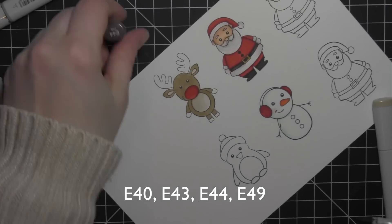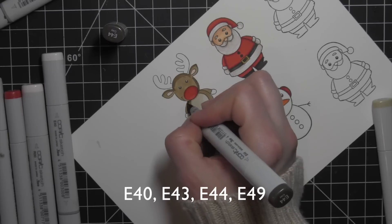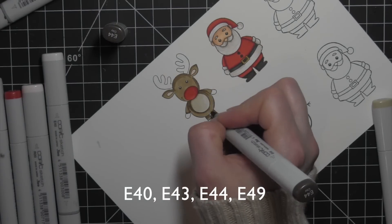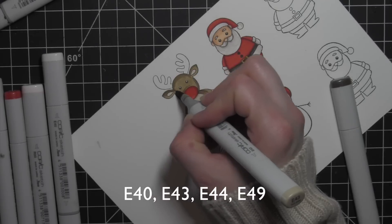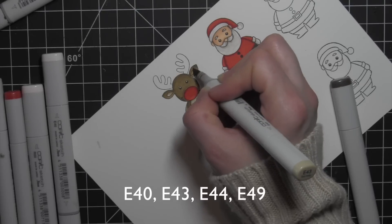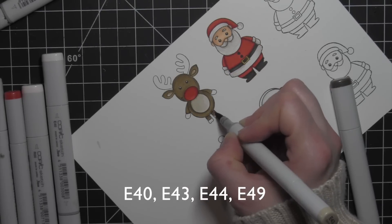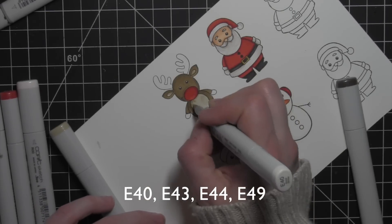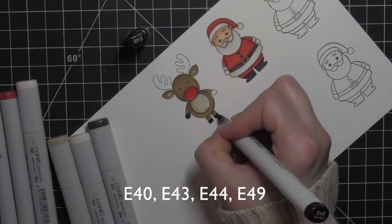For my base color of the reindeer it's E43. For the tummy it's E40, and then I'm going to darken everything up with E44 and E49 too for the hooves and antlers and maybe just a little additional shadowing. There's a little R00 on the insides of the reindeer ears. The coloring was by far the most time-consuming part of putting together these cards, but I still managed to get it done in right at an hour, which was really great.